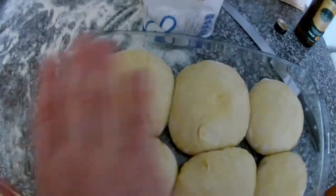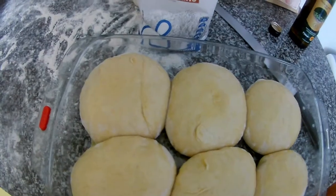As you can see they are set. Just put a towel on top and leave them in the fridge, or you can use cling film.